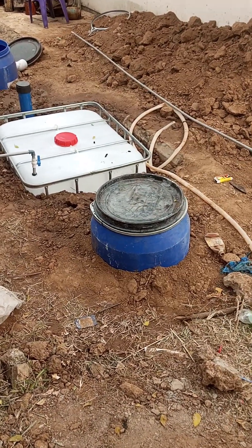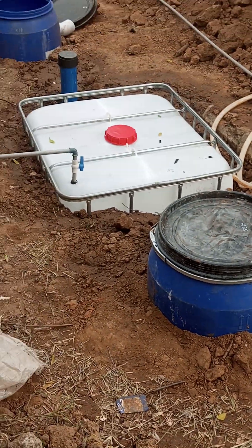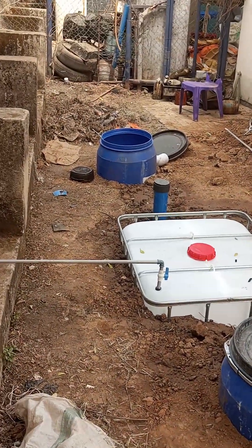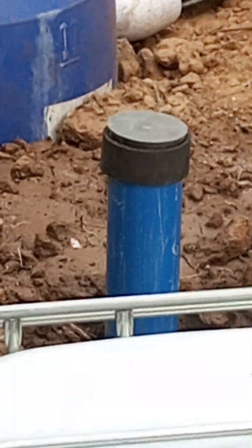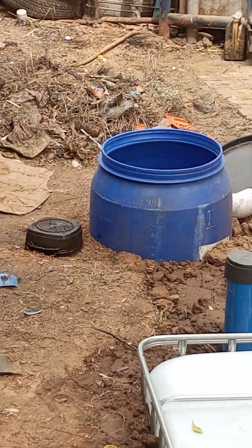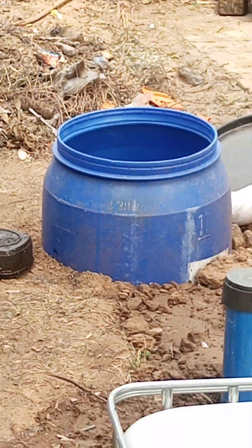So here we have our inlet. Here we have our digester. Here we have our access ports to check the activity in the system. Here we have our fertilizer collector or collection unit.